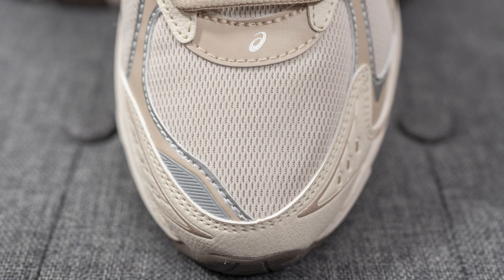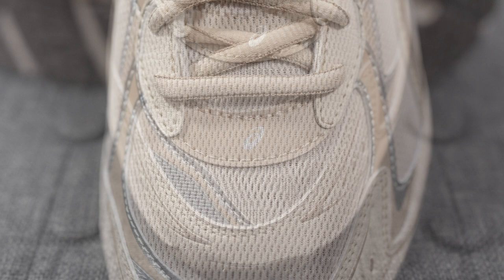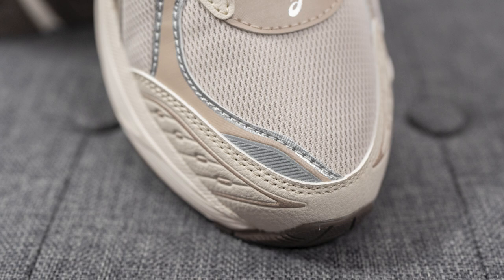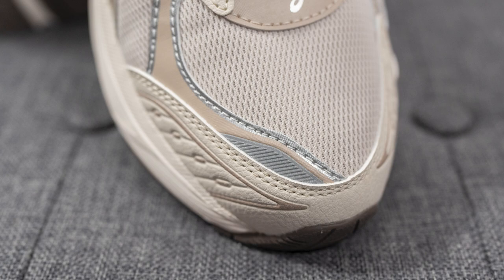Jumping right into the details, starting with the toe box: it's covered in a mesh layer done in a light beige tone. Right above this towards the eyelets, we have a synthetic overlay in a darker cream color with silver ASICS branding in the middle. Overlaid on top of the toe box are asymmetrical overlays in a mix of cream and silver on the edges, plus a reflective 3M panel on the medial edge of the toe box.